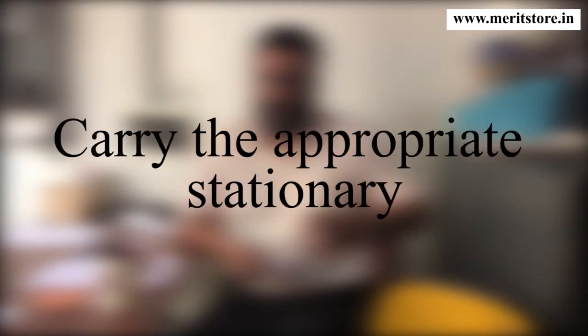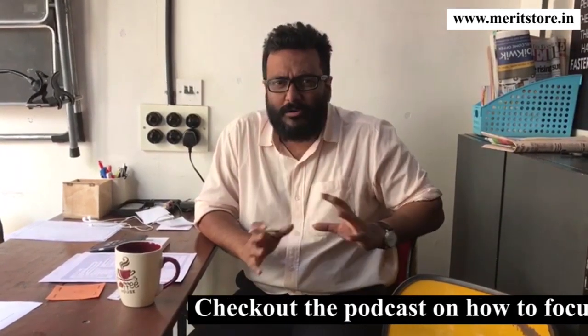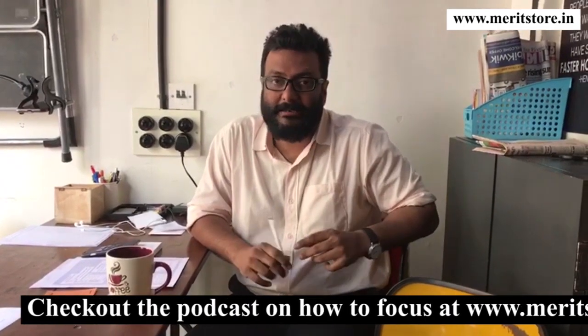First of all, make sure that you have a pouch in which you've got the right amount of pens, pencils, and erasers. There would be a particular pen which you're very comfortable writing with. Buy 10 or 20 of that exact pen and keep it in your pouch. If it's not working, just throw it. Instead of searching for newer pens, that one pen should be sufficient. Keep erasers, pencil, scale — all of this very ready.